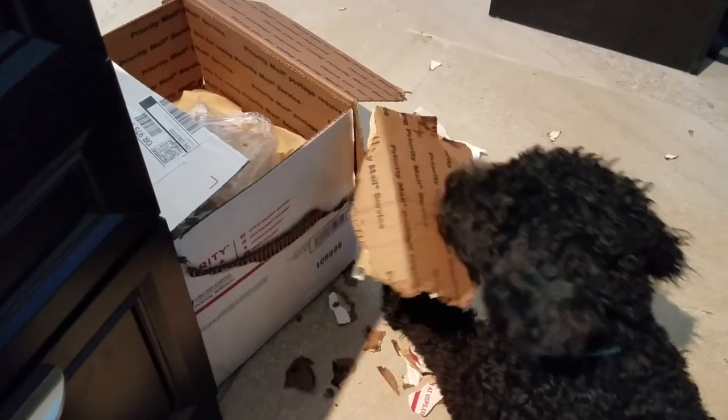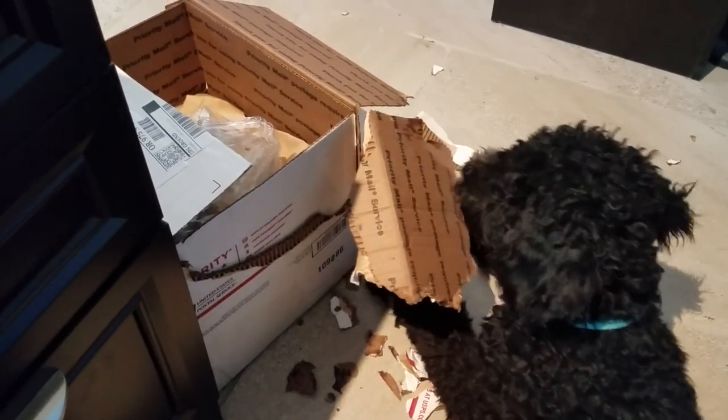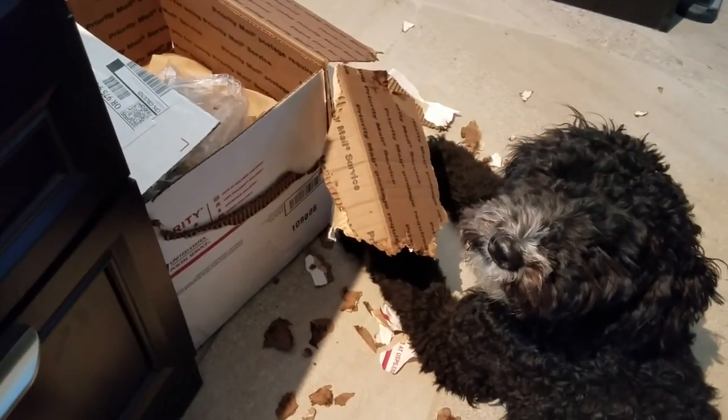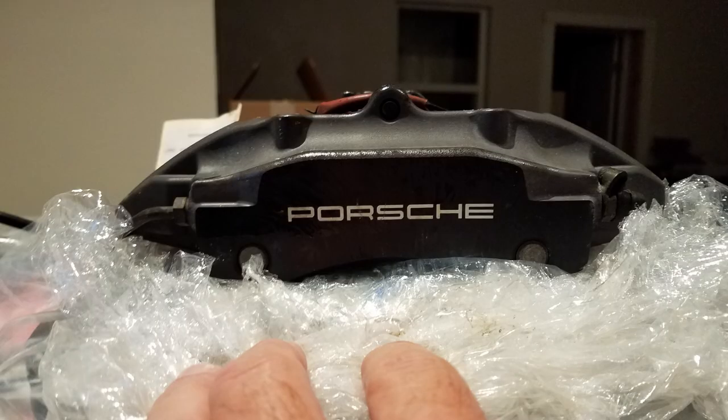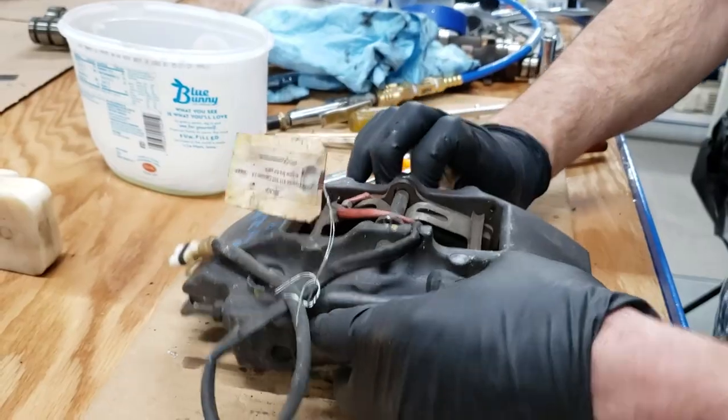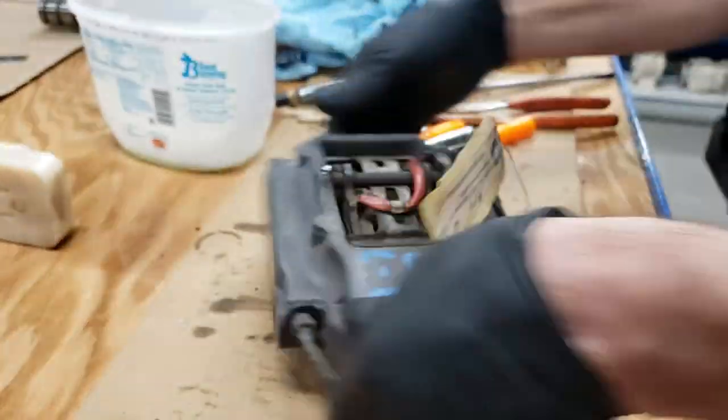It looks like we're gonna do an unboxing video today. The dog was anxious to open this box, which held a set of calipers from a Porsche 911. That is the project today. First thing to do is to take them apart, disassemble them, and clean them up.